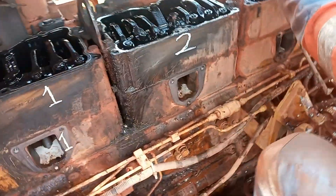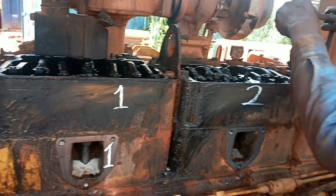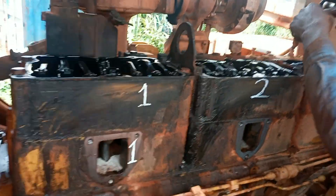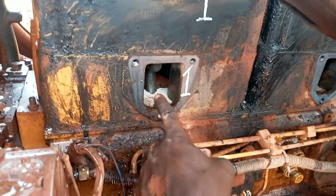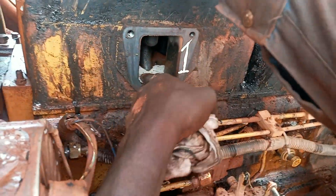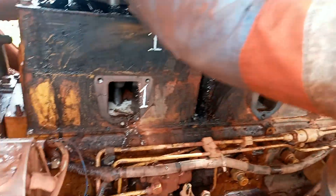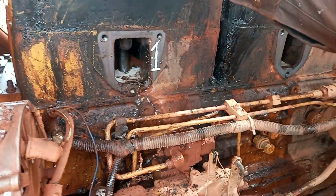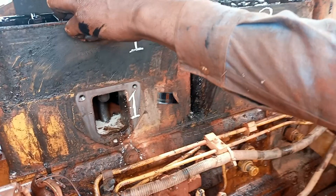We are about to take out the injectors to rectify the root cause of the diesel mixing with the coolant. We also found water going inside the inlet manifold, which means there are two faults facing this machine. We are still on to troubleshoot both issues.